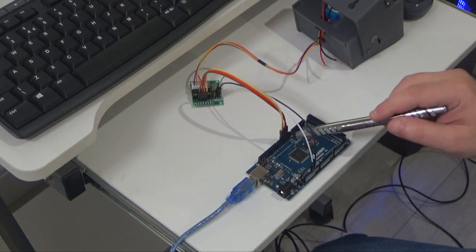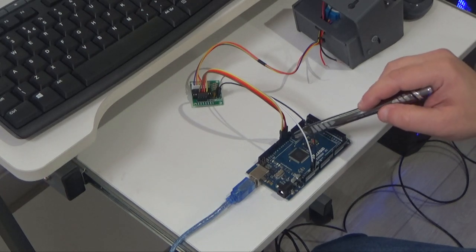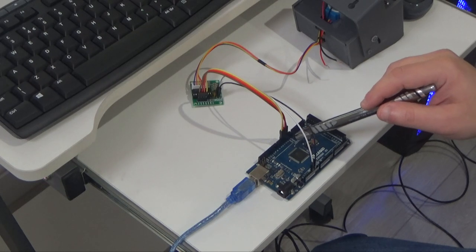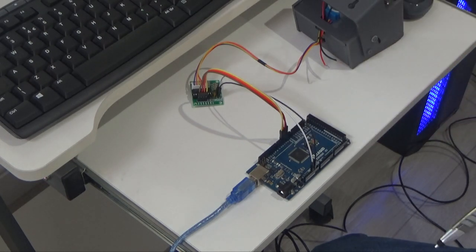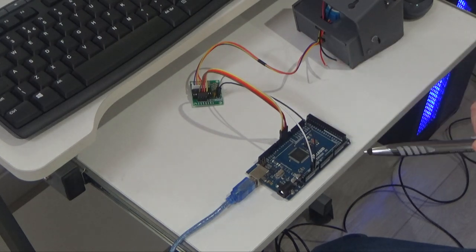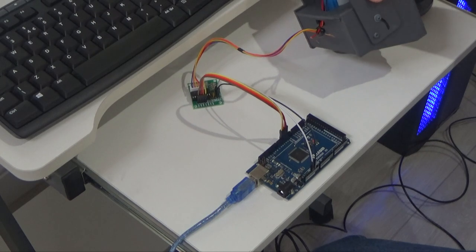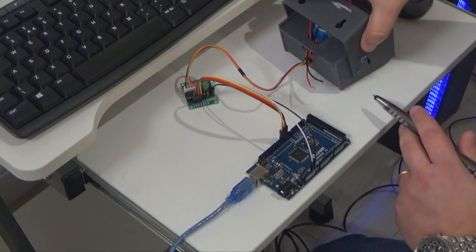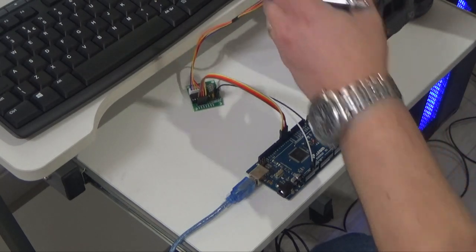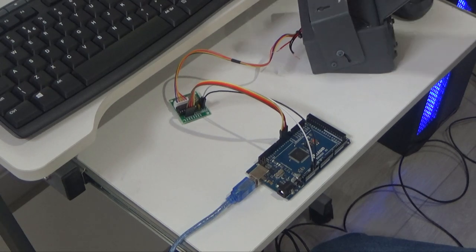I also connected four outputs here that go into the inputs to the interface card. You can choose any output you need — at the moment I'm using numbers 2, 3, 4, and 5. As long as you use the same output numbers when you configure in MobiFlight, it's okay; if you change the number here it has to be changed in MobiFlight as well. One thing to pay attention to: if you purchase this or any other wet compass, the motor will rotate and is connected to the floor — if you keep it that way it can be damaged. The best way when you test is to make sure it doesn't touch anything — hold it and see if it rotates, or hang it somewhere.